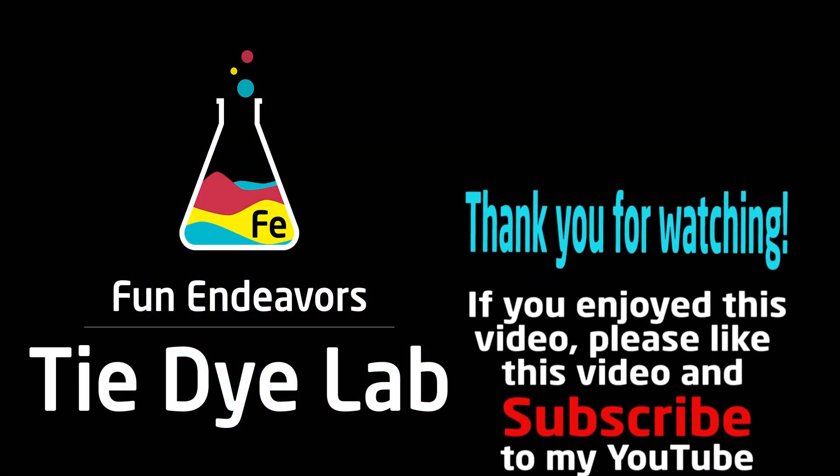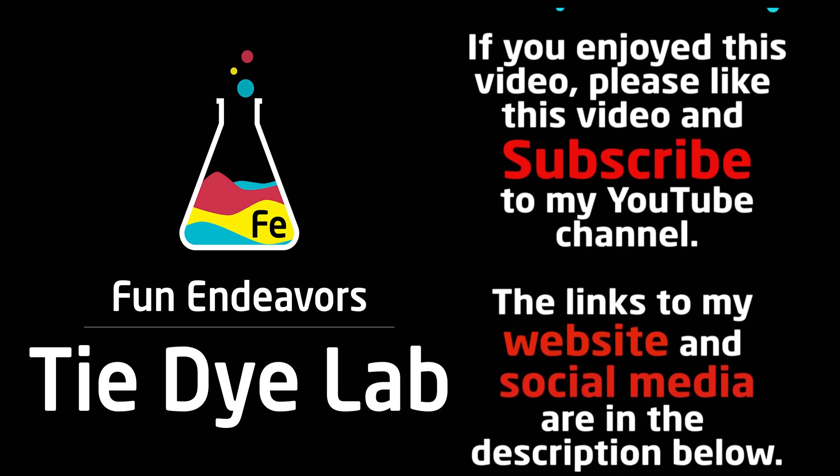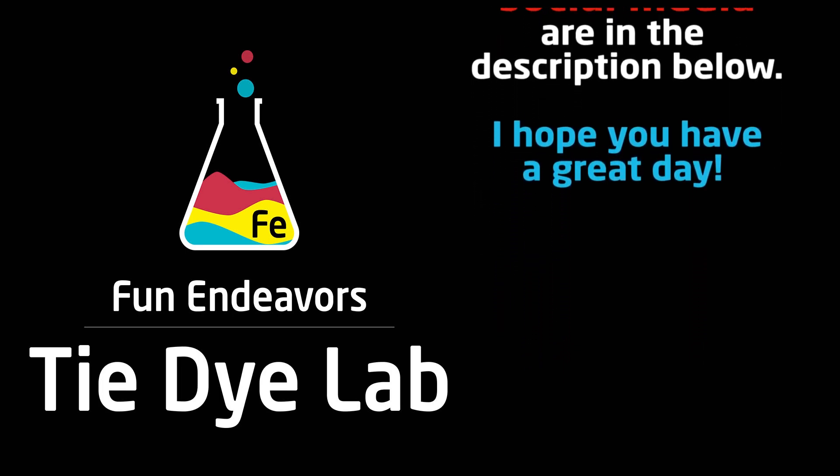If you guys are enjoying watching these videos, I sure would appreciate it if you'd subscribe to my YouTube channel. All you have to do is hit the big red subscribe button. Thank you all for watching, and I hope you have a great day.